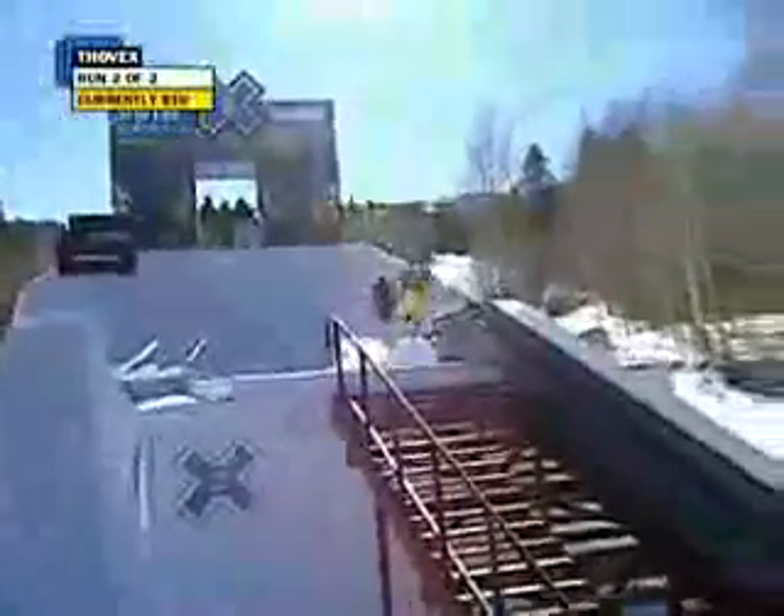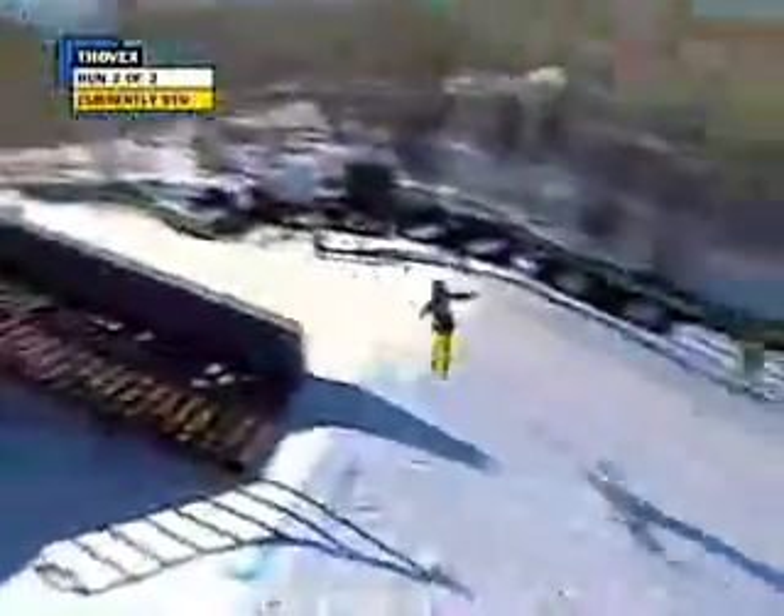He's got the technique that it takes to stand on the podium today, but he hasn't quite been able to put down the perfect run. Let's see if he can do it on his final run right now.